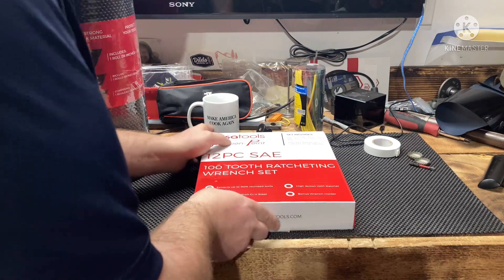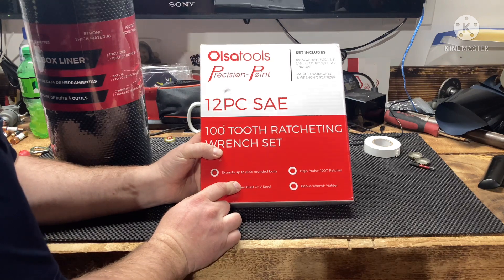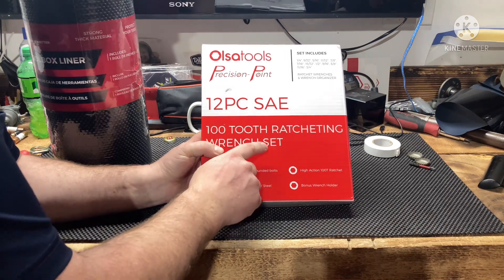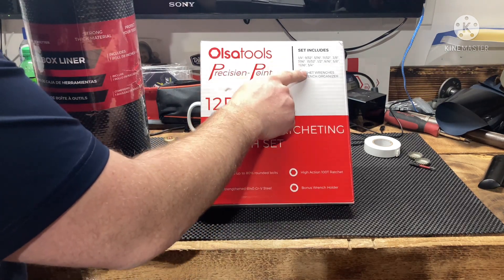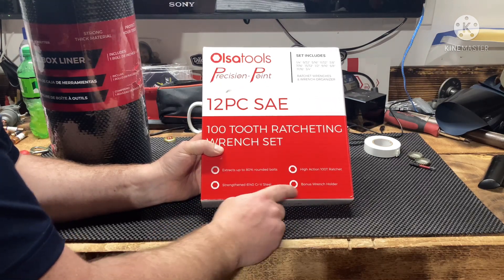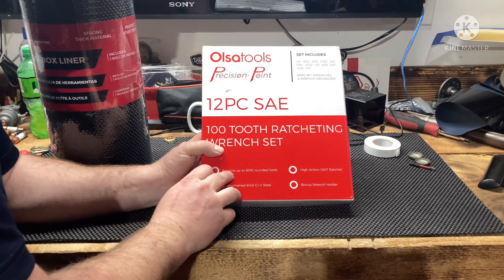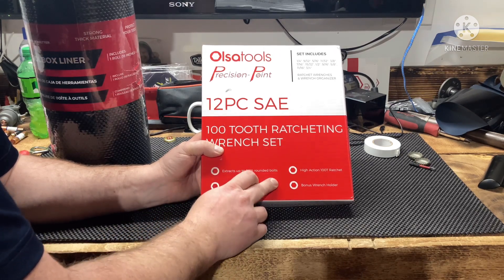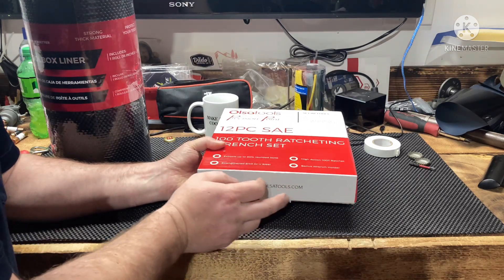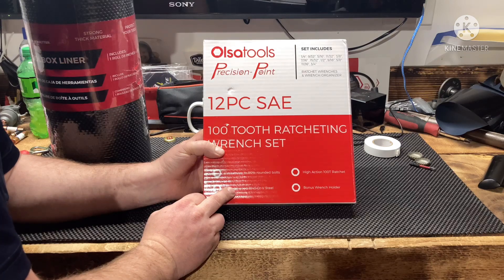This is a product that I have not used or seen yet — the 100-tooth ratcheting wrenches, from a quarter to three-quarter inch. You get a bonus wrench holder with it, and it extracts up to 80% rounded bolts.